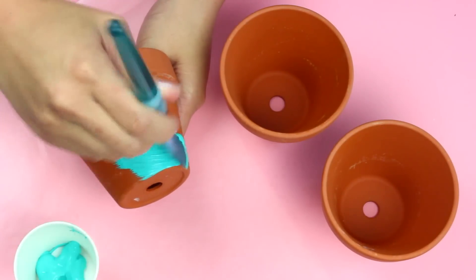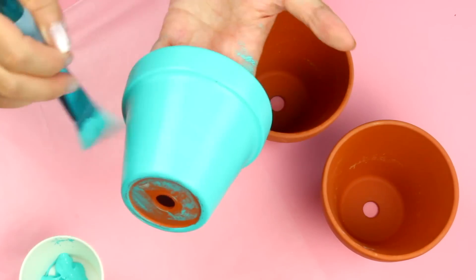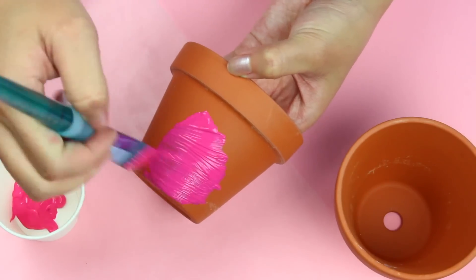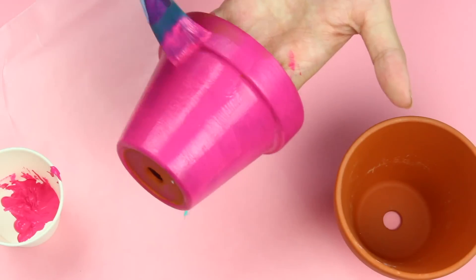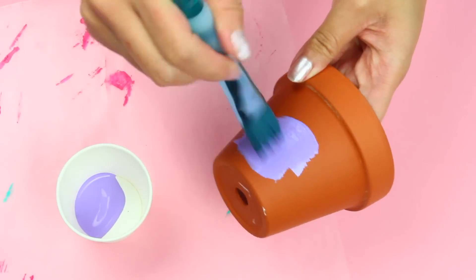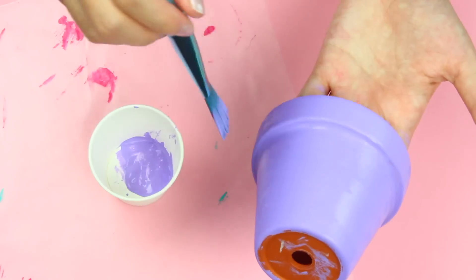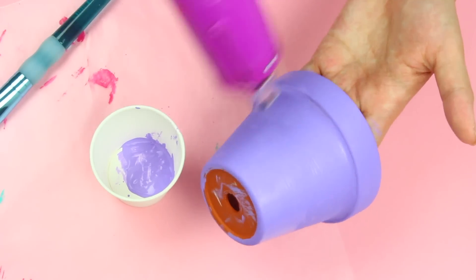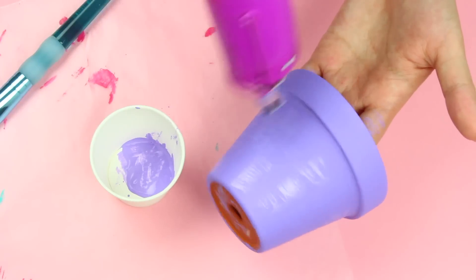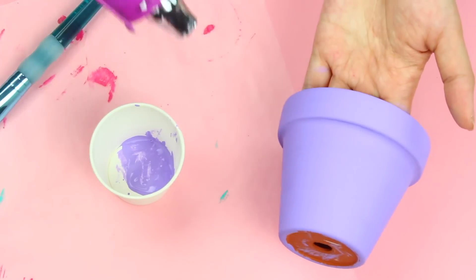To start off, we are just going to go ahead and paint our pots. I'm just using some acrylic paint here. I'm normally more of a pastel girl, but today I was just feeling the bright colors, so I went for a nice bright pink, a blue, and a purple. If you find the paint is a little bit sheer, just go ahead and add on a second coat. Also, if you guys do a lot of painting or crafting, having a heat gun is so handy. You could use a blow dryer too, but the heat gun makes it a lot faster, and I definitely recommend.